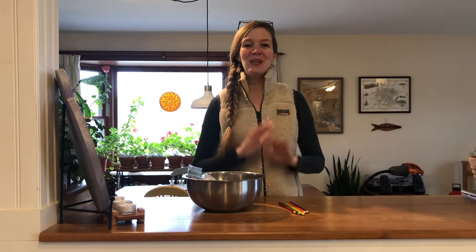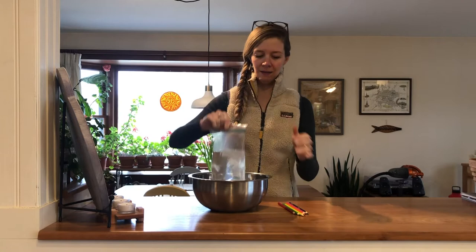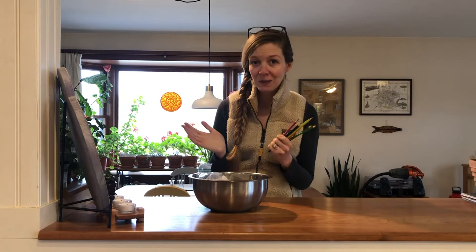The only materials that you need for this science experiment are a bowl of some kind, a plastic bag filled about three-fourths of the way with water, and some nice sharpened pencils. They don't have to be colored pencils, they could be regular pencils, but the sharper the better.